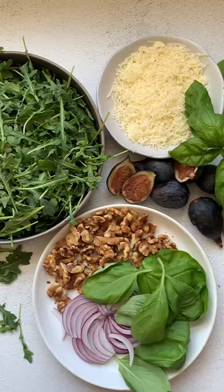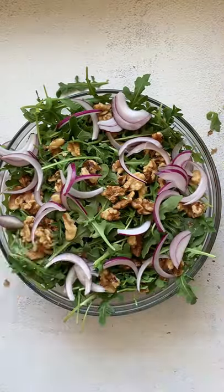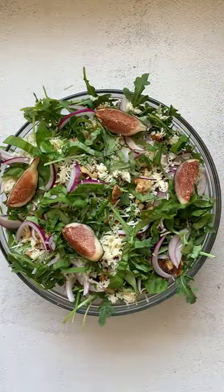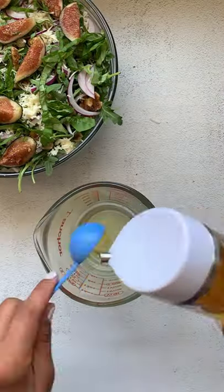Let's make the best fresh fig and arugula salad. Start by adding your arugula to a bowl, add in some toasted walnuts, diced red onion, unexpected cheddar — or you can use some parmesan — fresh basil, and freshly cut figs.